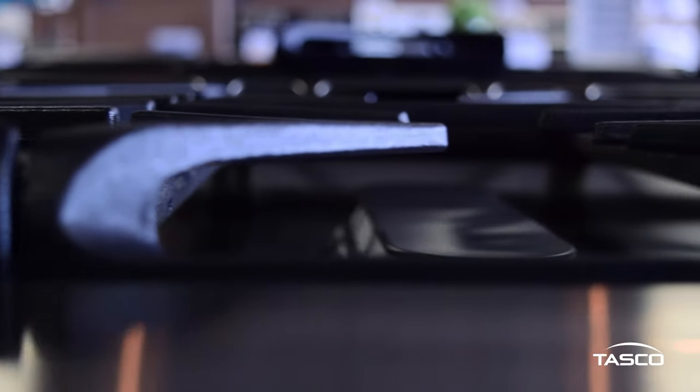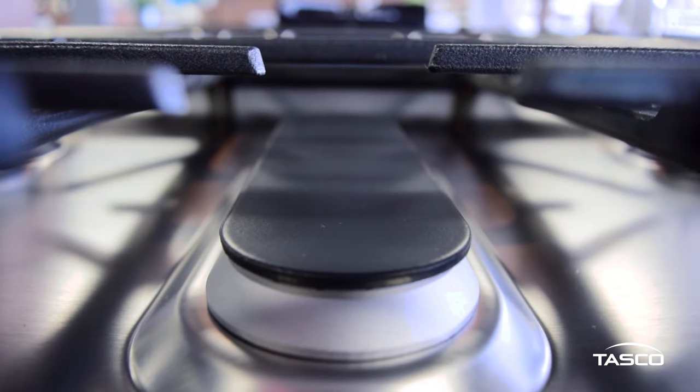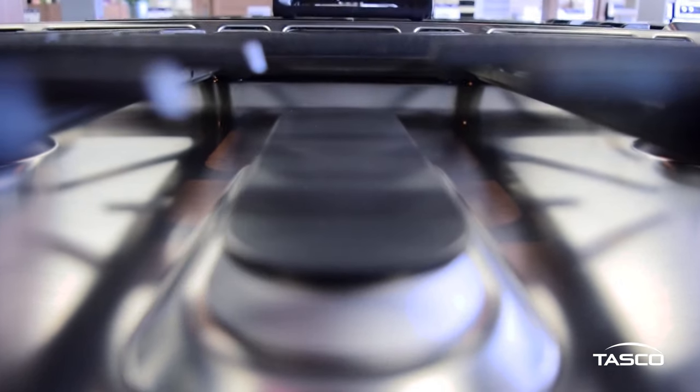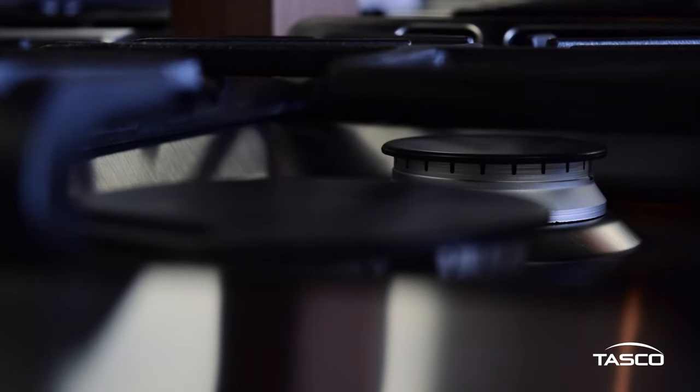On top of the range, you'll find a deep recessed cooktop with 5 sealed gas burners. The precise simmer burner can reach up to 140 degrees Fahrenheit and has a 5,000 BTU heat output, which is perfect for melting butter or chocolate and keeping food warm.